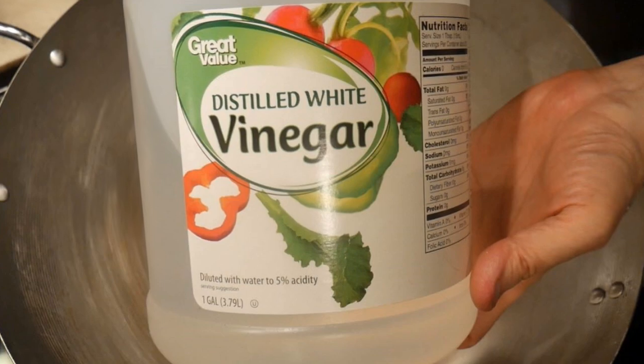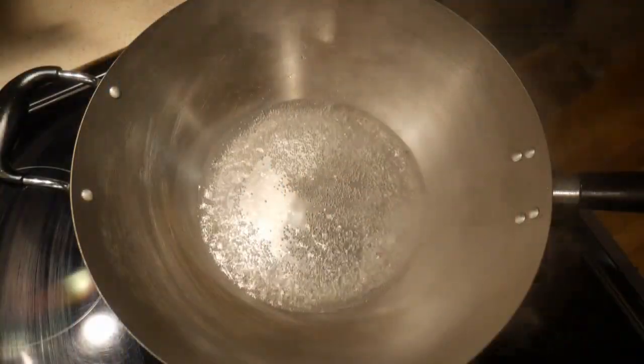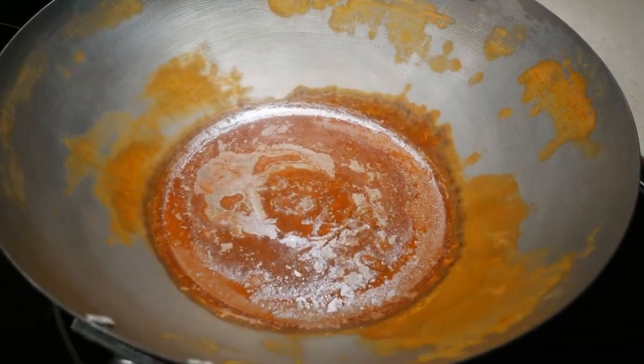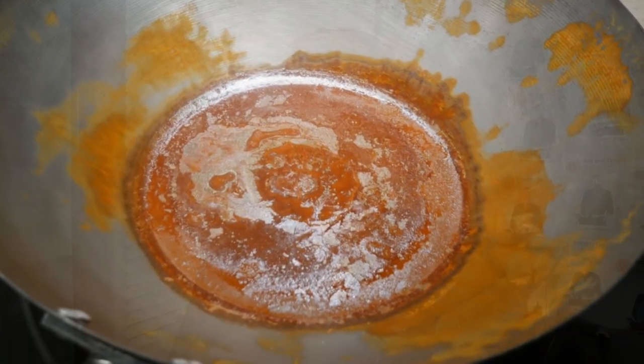However, acid is equally effective at removing oil from the surface of the wok. In this demonstration, I'm going to boil one cup of vinegar in my Emusa 14-inch carbon steel wok. After a few minutes, I pour off the vinegar, and when I came back several hours later to check on it, the rust was overwhelming. This demonstrates how easy it is for the wok to lose its seasoning.